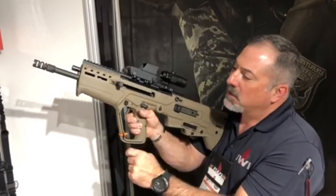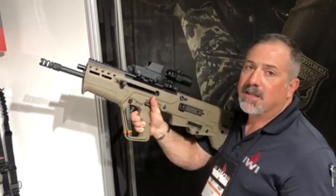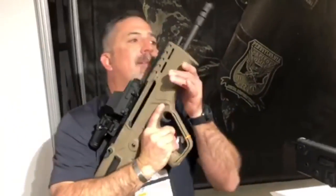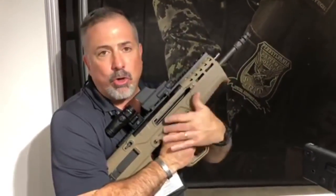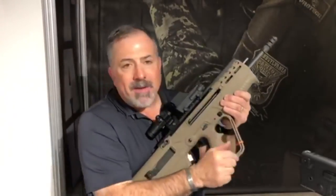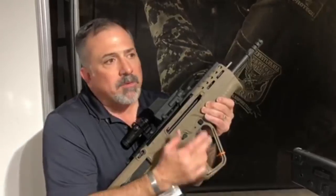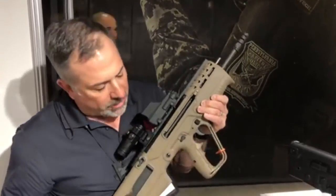We kept the magazine release buttons on both sides, just like the X95. We did change the safety — it's not a 90-degree throw, it's a 45-degree throw. The reason is that with a long leg and a short leg, a 90-degree throw kind of interferes with your grip when taking the safety off. The pistol grip has the cutlass — that's how it comes — but it uses a standard X95 grip, so if you want to put a regular pistol grip and normal trigger guard on there, you can do that too.